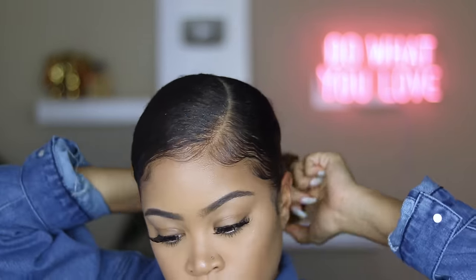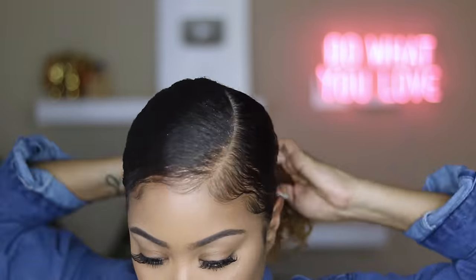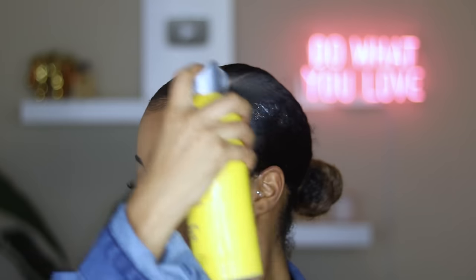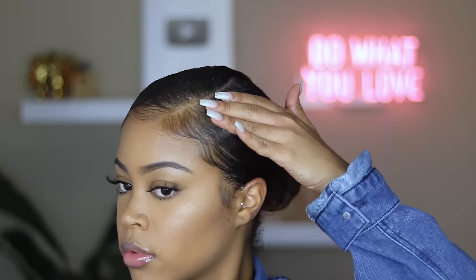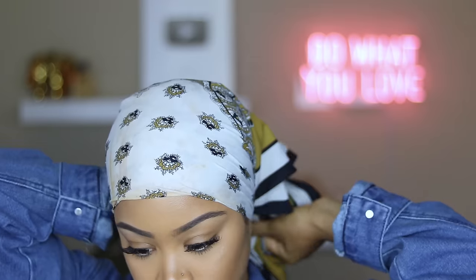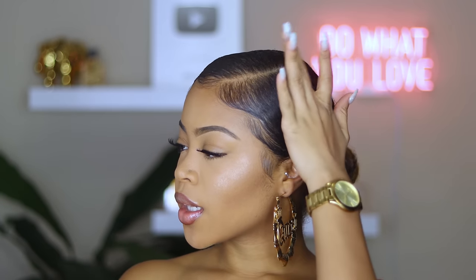Once the edges are done, I'm just going to take the ponytail out really quick, retighten it, and get everything nice and smooth. If you're feeling a little extra, you can go ahead and add some hold spray — this is the Got2b Freeze Spray. Spray that on top and put it up under the scarf one more time, just one last time. It's a lot of work I know, but it's worth it. This is optional, but these were my final results — real flat, real cute, serving you cute auntie vibes.